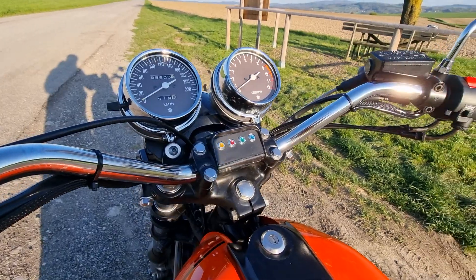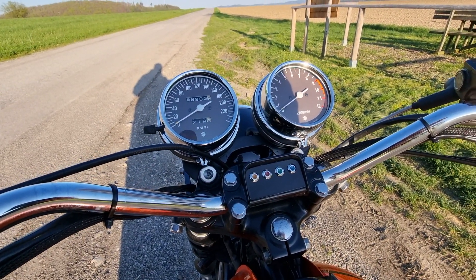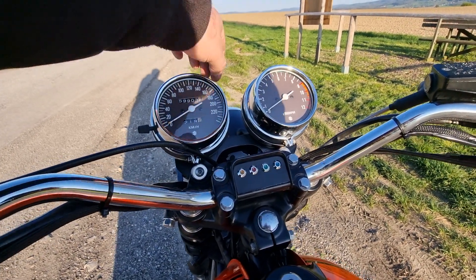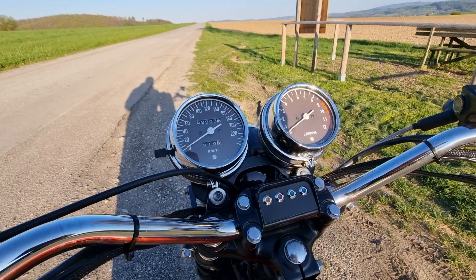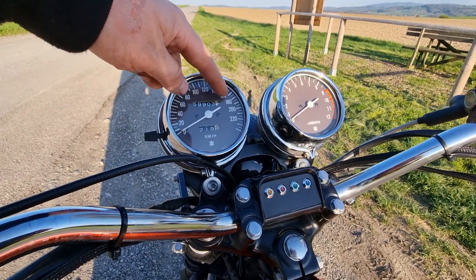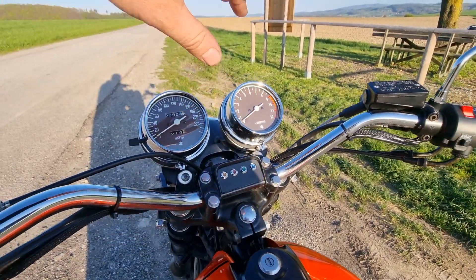I also changed the speedo and the tacho and made a bracket to hold everything. The housing is also from a Honda CP, but inside the speedo and the tacho are original from the Suzuki GS750.